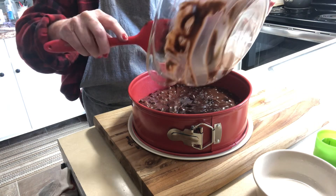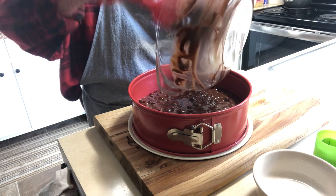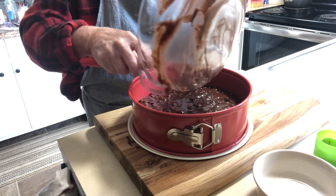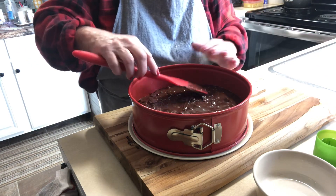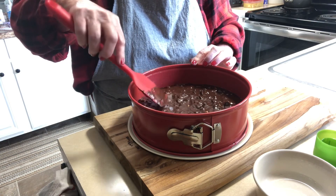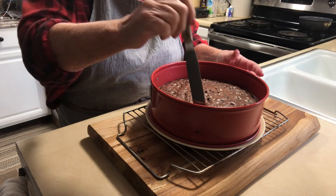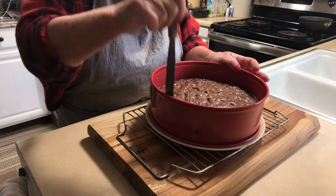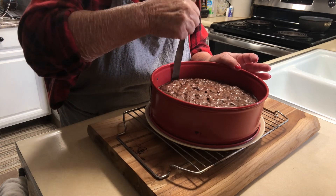If you don't have a spring form pan, just use a square or round pan. I'm using a spring form because after it's done I can take off the sides, since we have a delicious topping going on top. While the brownie is cooling, go around the sides to make sure it's loose before you undo the sides.